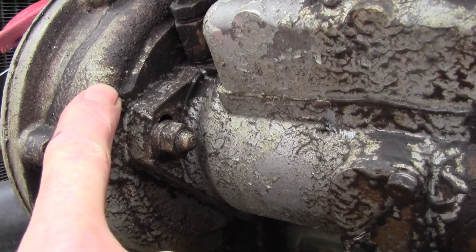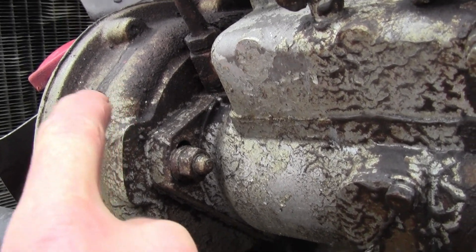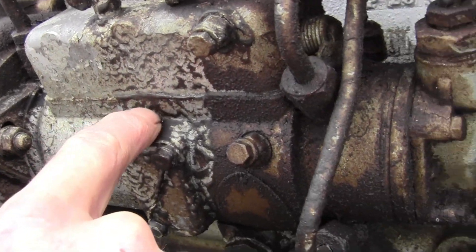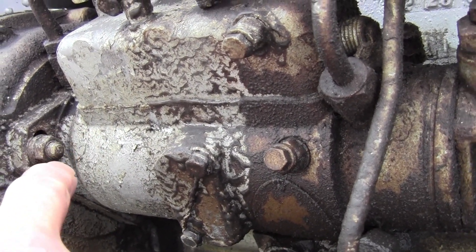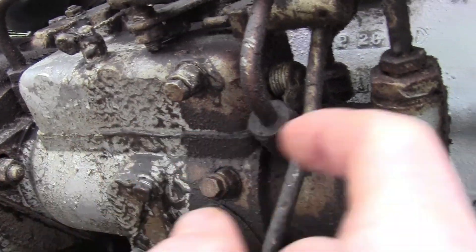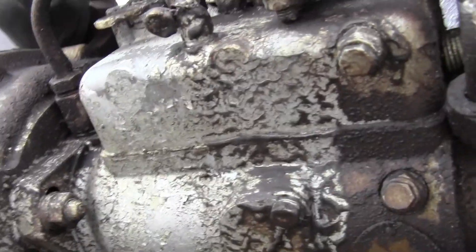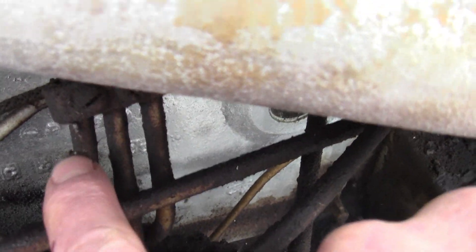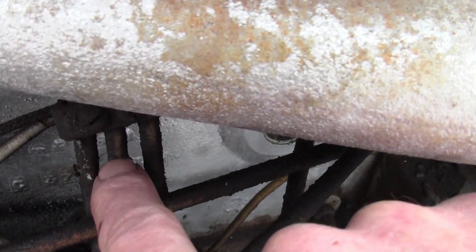This one runs off a timing gear setup. Inside of here is basically like an oil pump — you all know what an oil pump looks like on a small block Chevy — that's basically what's going on inside of here. It brings the fuel in and each one of these lines runs up to the individual cylinders. This is a three-cylinder, so that's number one, number two, number three.